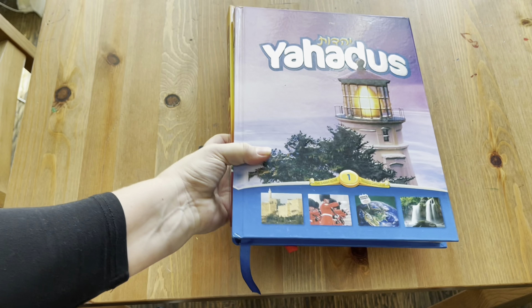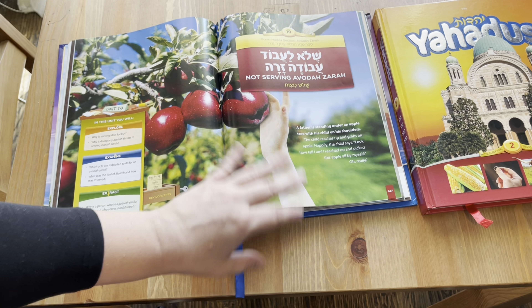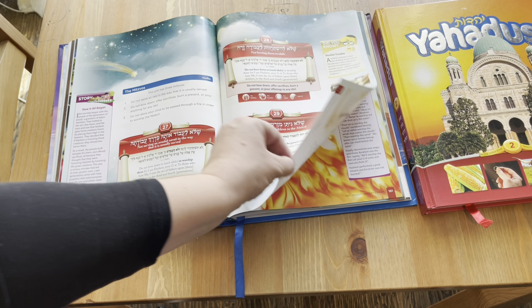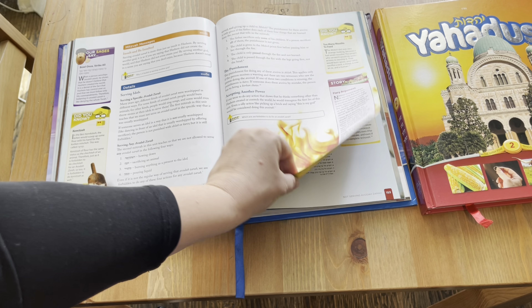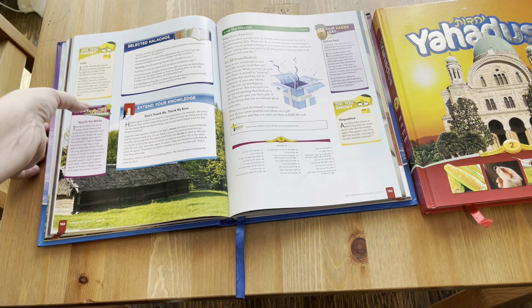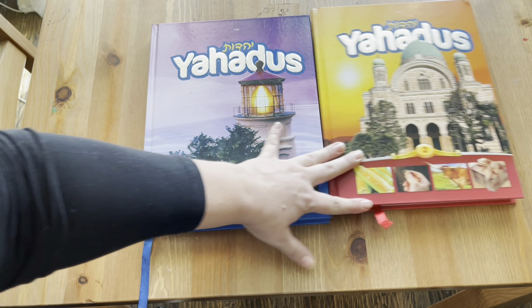For our next subject, Jewish law — we call it Halakha — we'll be using the Yachadut books. These are really beautiful textbooks with well-planned lessons, lots of stories and tidbits of information. We used this book last year and it was incredibly good for us, so we'll continue. We'll finish level one and move on to book two. Also within our Judaic curriculum, my son will be learning Gemara with a private tutor. My oldest son and daughter will both be learning Navi — the books of the prophets — with me.